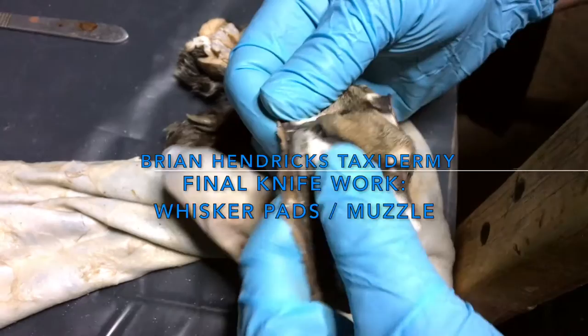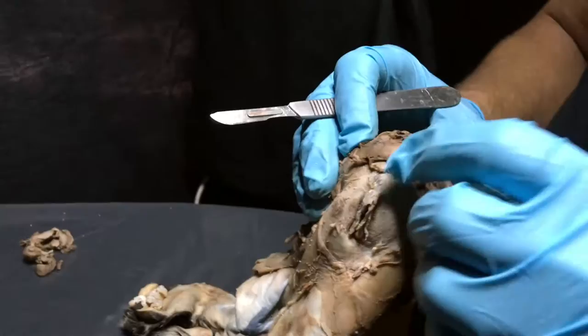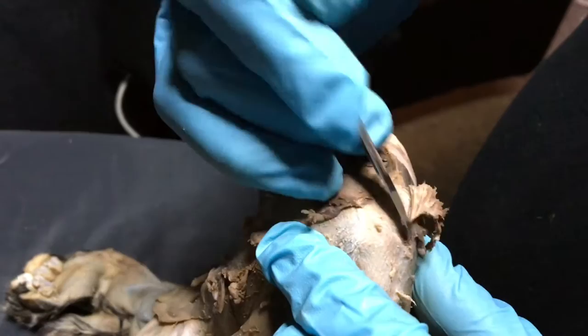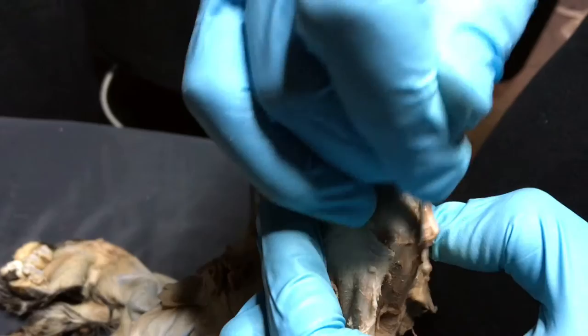I'm Brian Hendricks. We've got our pickled bobcat here. We're gonna work on the whisker pad areas now to thin those down. We just did the lips — split the lips all the way around. Now on the same post here, we're gonna thin down these whisker pad areas. Here's the eye, here's the nose, and you get that dark line that goes up there — that's a good place to start. I'm just gonna start shaving with my scalpel, a number 10 blade, and as you get down there you're gonna start seeing those whisker buds showing up.